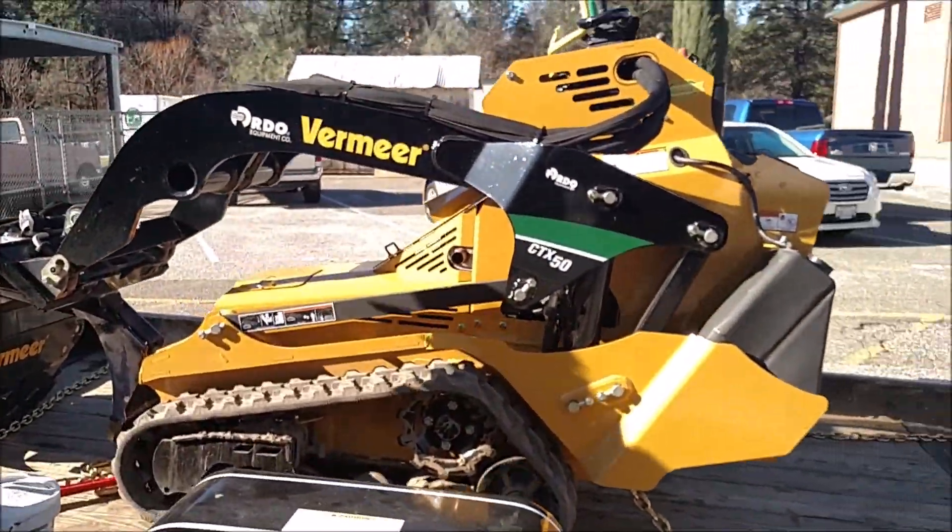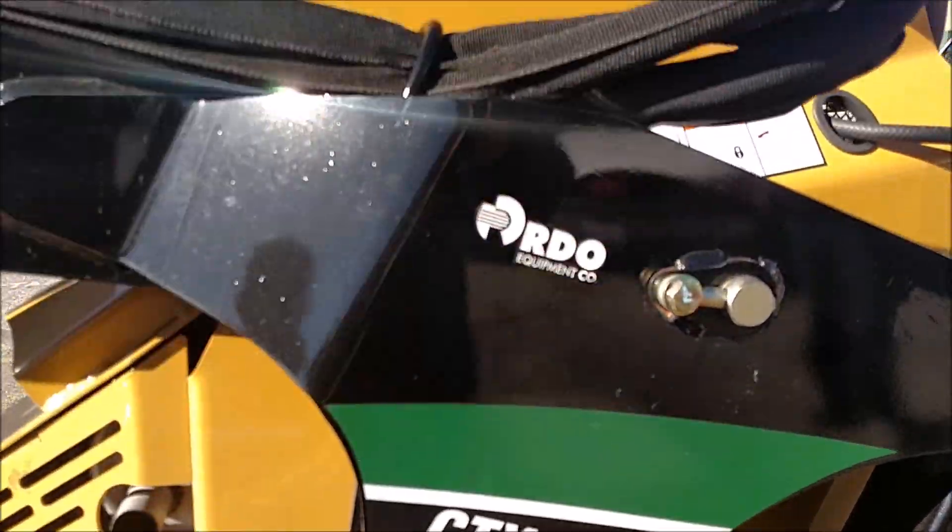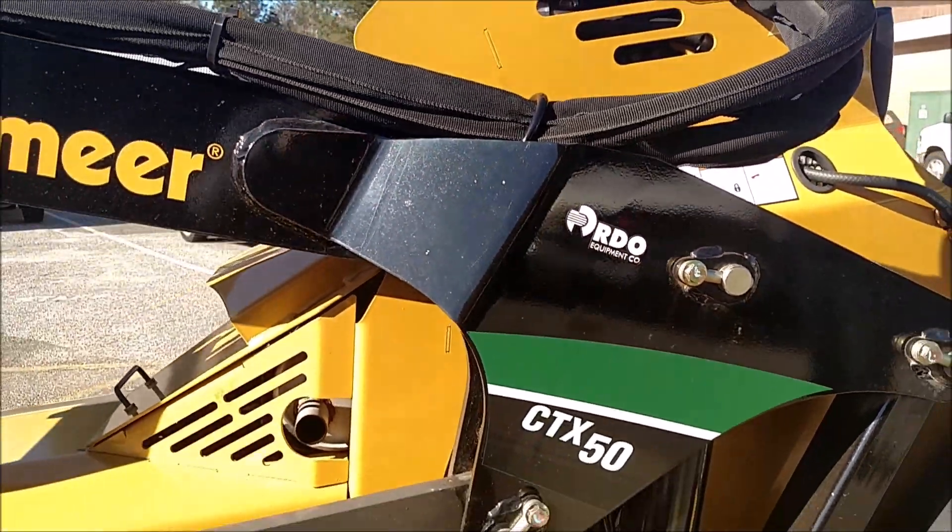Look at that! Man, is that thing shiny. CTX 50 from RDO Equipment — good voyage!